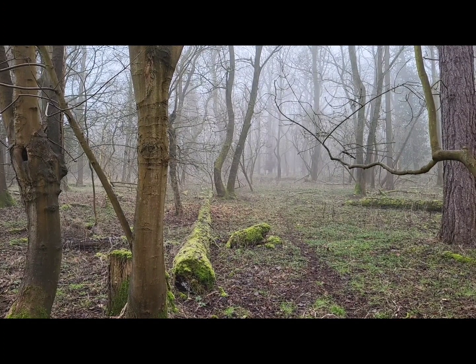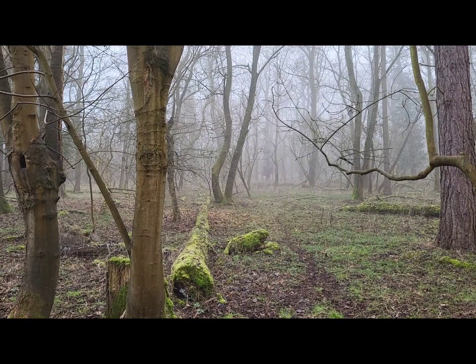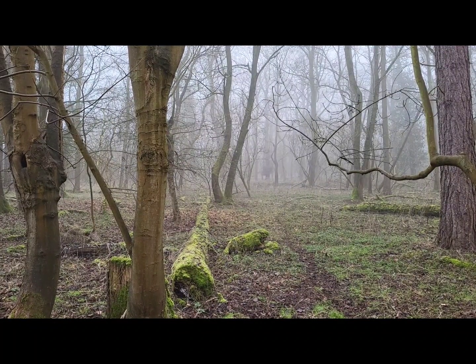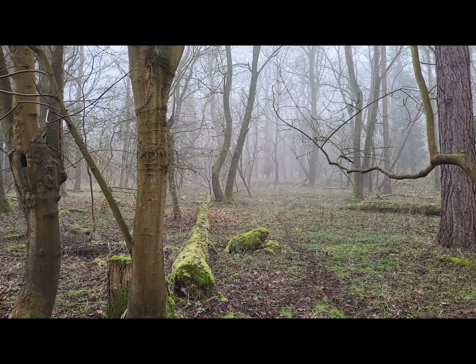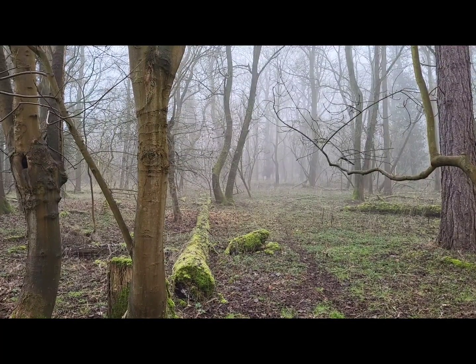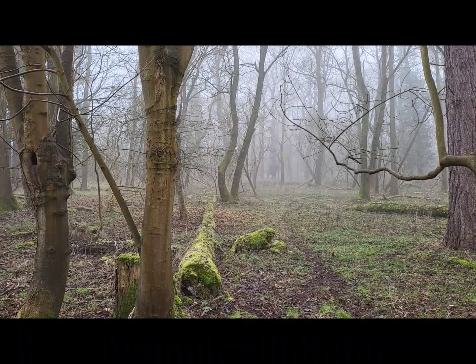Again, this is what I can see with my mobile phone, which is roughly equivalent to the human eye focal length — in a wood, quite misty. In a moment you'll see the Falcon's thermal sensor picking up a muntjac deer.